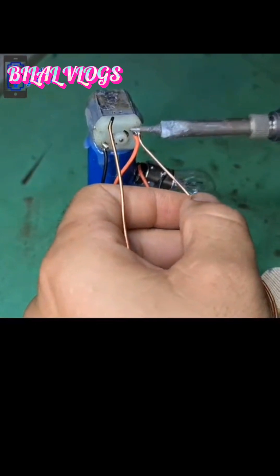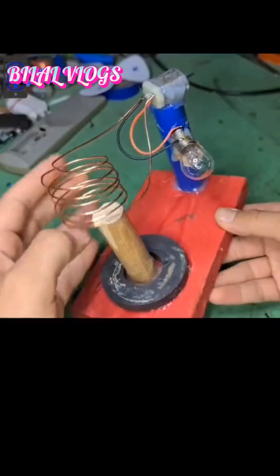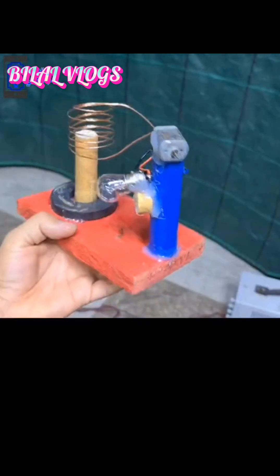I want to make sure that I'm going to be in the middle. I want to use my hand.